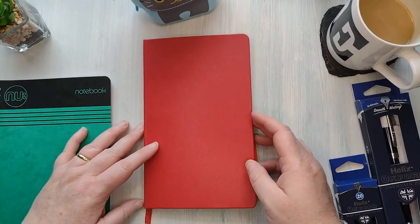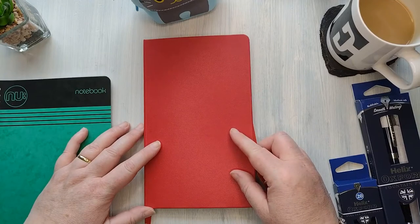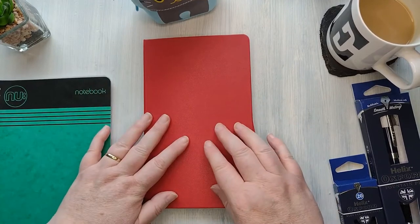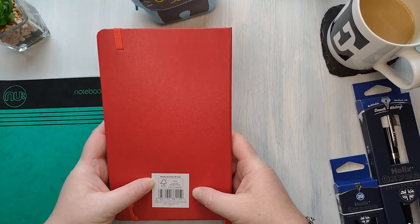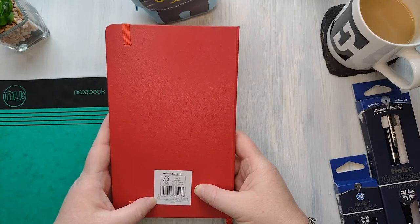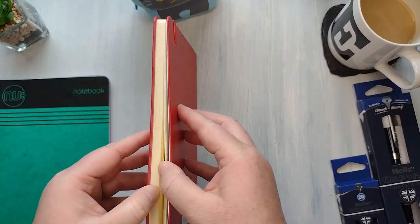As a starter journal or even as an everyday journal, this would be perfect. I always like to use a red cover or something for Christmas, so this being red is actually on my Christmas planner list — I've got a few ideas for December and this might just be the solution. I'm really impressed, I really do like that. It's called a Medium Free Writer and it is actually an Asda book. I'd say there are definitely over a hundred pages in there.